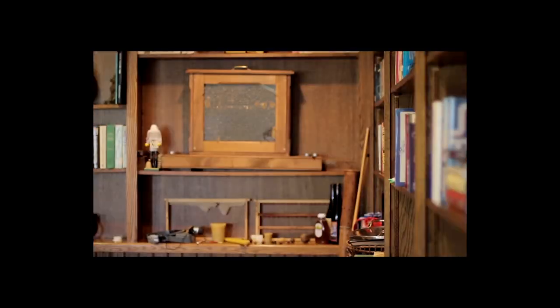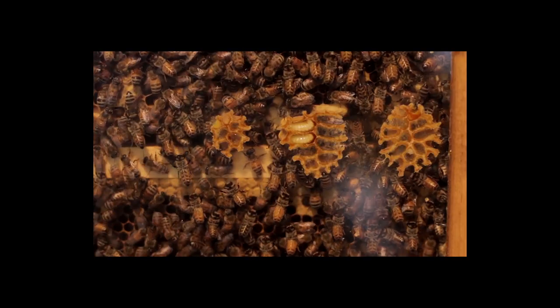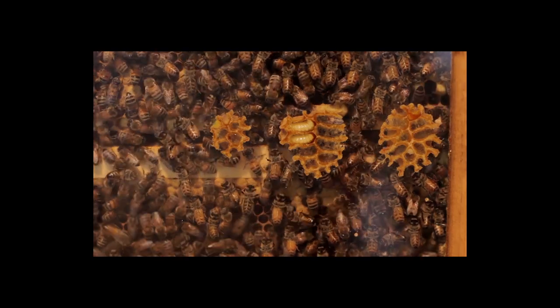This observation hive and others will be at the county fair, at our Marin County Bee Club booth. So we'll look forward to seeing all of you out at the Marin County Fair. Come by the booth and say hi and check out the bees.